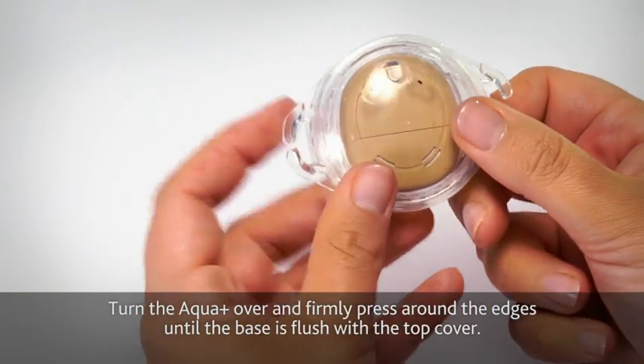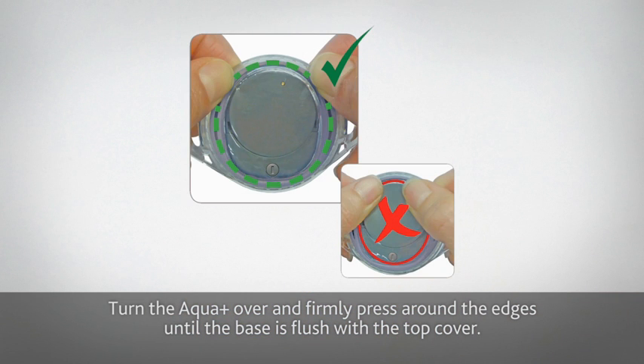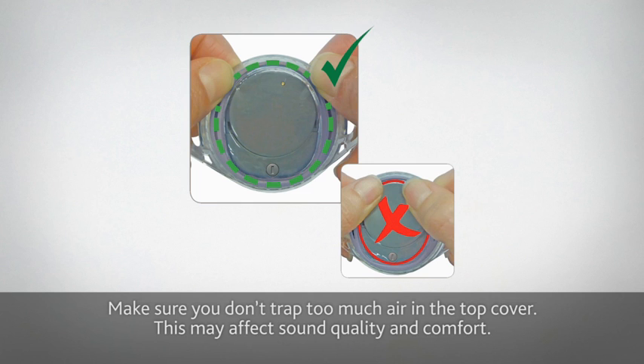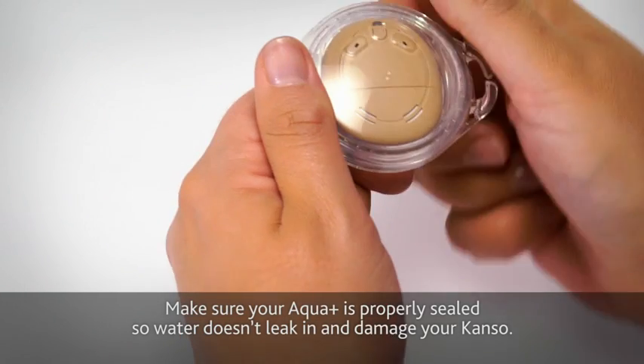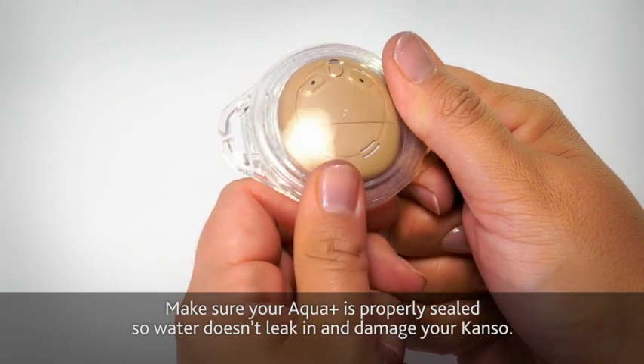Turn the Aqua Plus over and firmly press around the edges until the base is flush with the top cover. Make sure you don't trap too much air in the top cover, as this may affect sound quality and comfort. Make sure your Aqua Plus is properly sealed so water doesn't leak in and damage your Kanso.